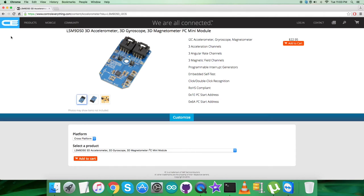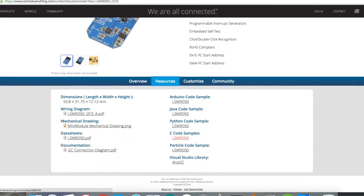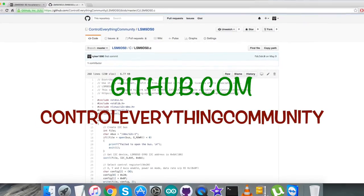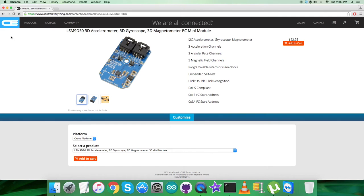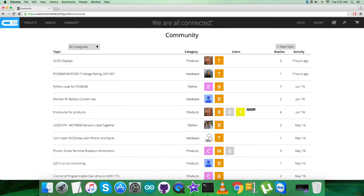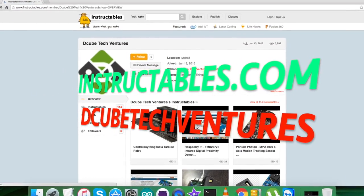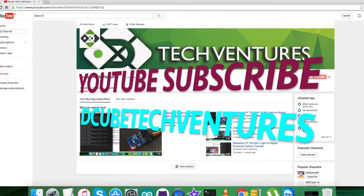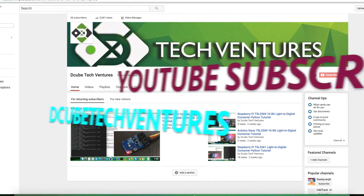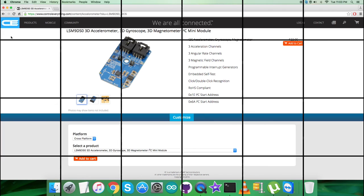The sensor is available on controleverything.com where you can also find the code under the resource tab. The code is also available on github.com under the controleverything community repository. For further queries, reach us at controleverything.com or post comments on the community page. For relevant articles and blogs, visit instructables.com, and subscribe to our YouTube channel for more video tutorials. I hope you enjoyed this video. Thanks a lot, see you next time.